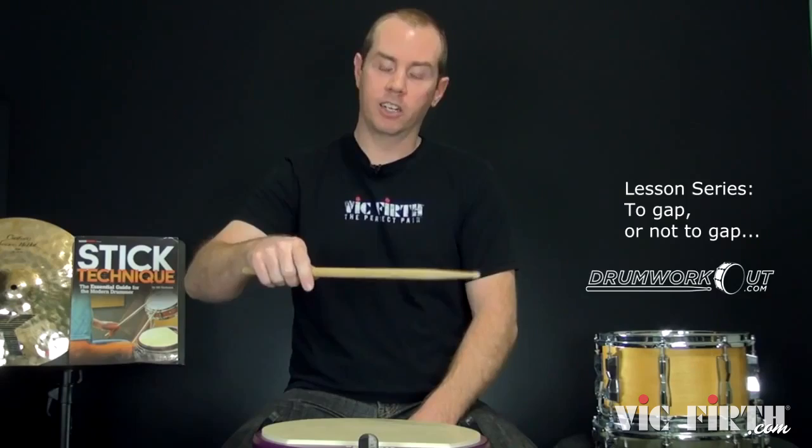What those people are forgetting to mention is that assumes you're using a pure second finger fulcrum — so the first finger does nothing and there's a gap there. And that's great for some things, sometimes. It all depends. So let's get into when to have a gap and when not to, and why.